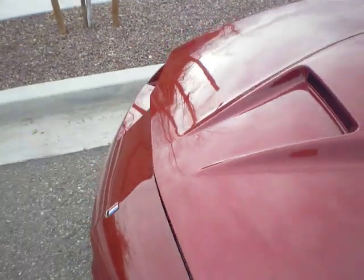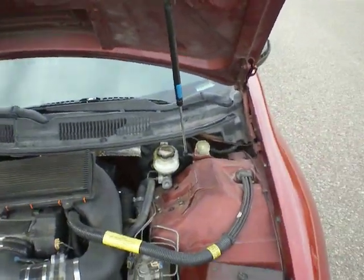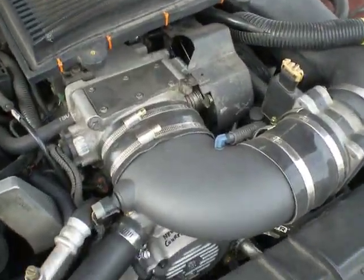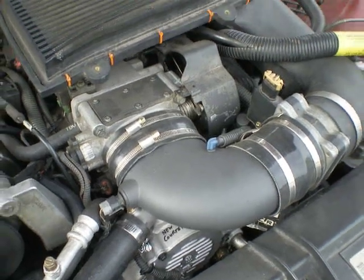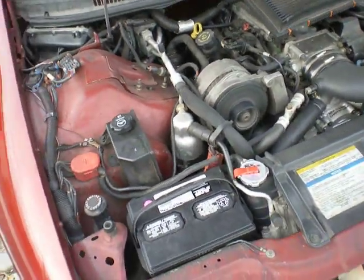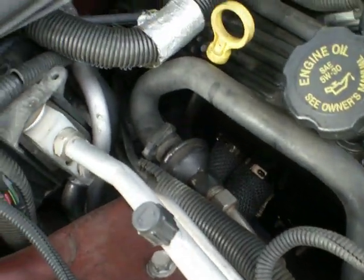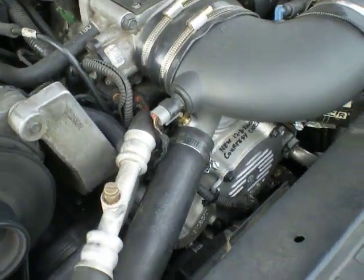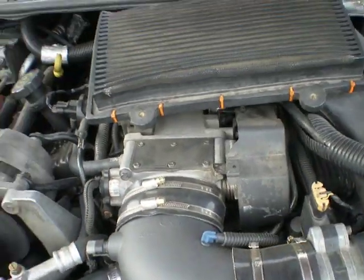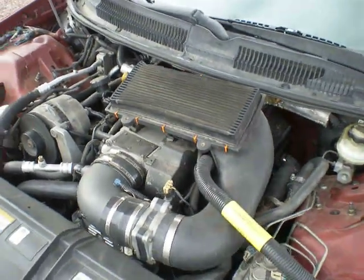We've got Pace Setter long tube headers wrapped — fiberglass wrap. Just got done washing and waxing. We've got an LT-1 Air Force 1 elbow. Passed smog with flying colors. We've got the new GM water pump I just put on. We've got the K&N filter there.